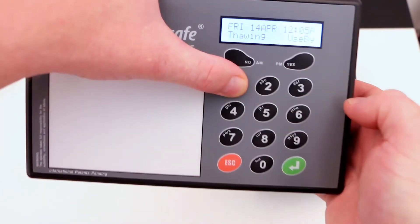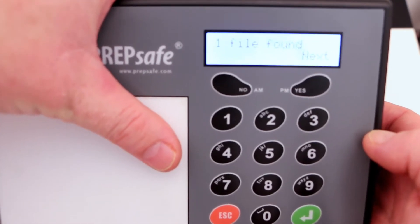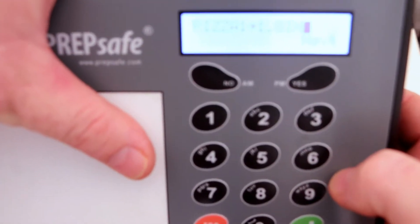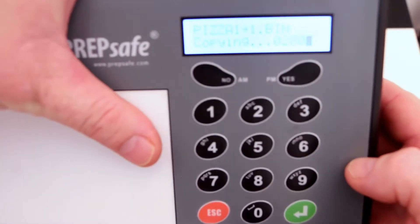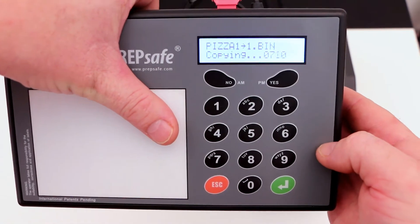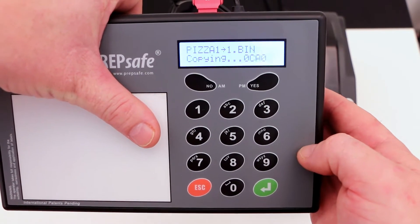Holding down the number one key continually, Preppy will then boot from the USB drive. It's found one file. Press next and there it is — pizza101. Press next and Preppy will start to copy. You'll see that — there you go. This copy will take around about four minutes so I'll leave you here and we'll come back when it's all done.